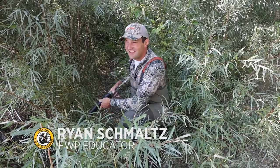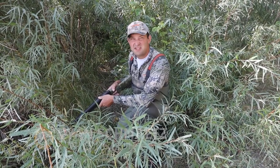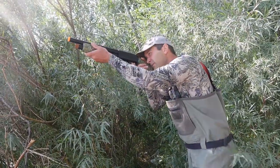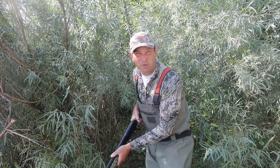Welcome to Wildlife Wednesday. I've heard people say if it walks like a duck, quacks like a duck, it's a duck. It's not really that simple and hunters need to make quick decisions in the field to be successful. Let's dive in and dabble in the world of ducks.